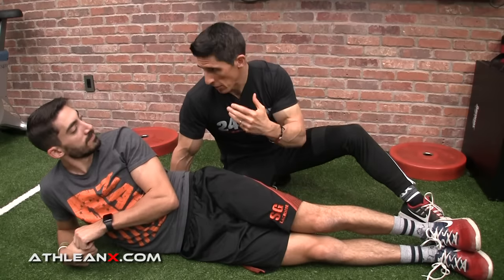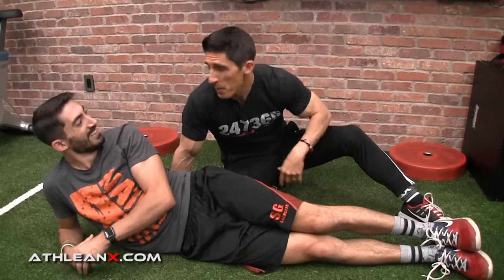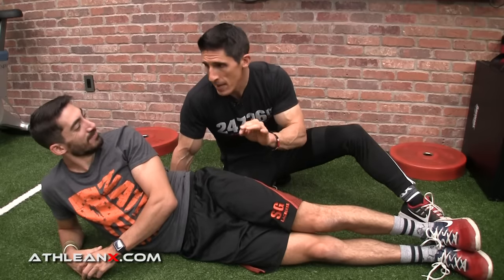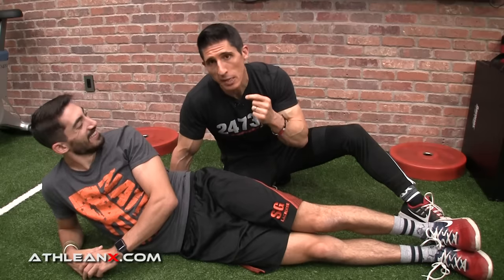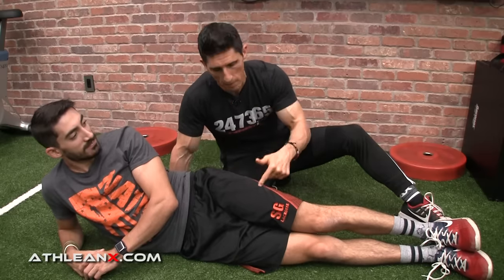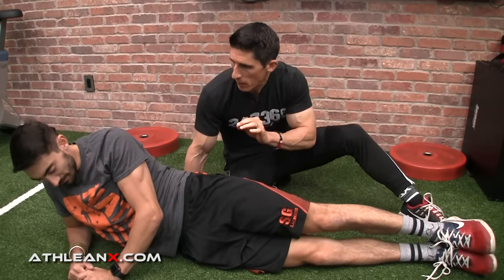The next thing we want to do is strengthen that glute medius. The same movement becomes an exercise — it's so simple. This is the Jane Fonda side leg lift, and it's incredibly helpful here. It also helps with low back pain. Get back in position, stack everything, and go slow and deliberate. Make sure you go straight down to the ground.